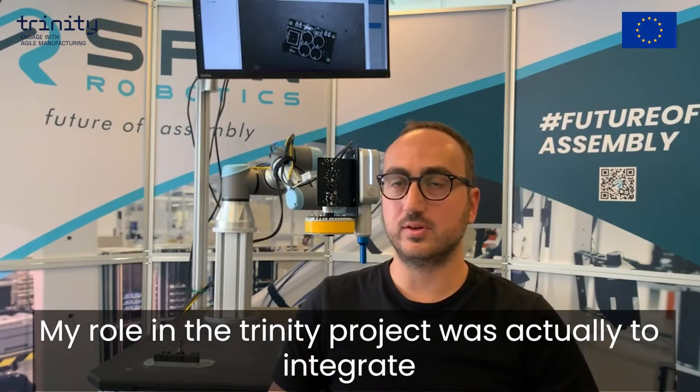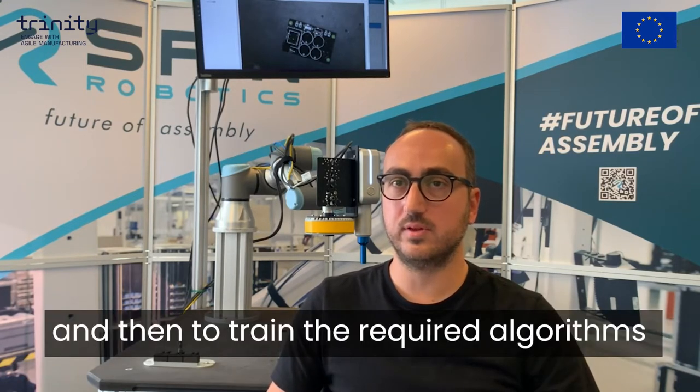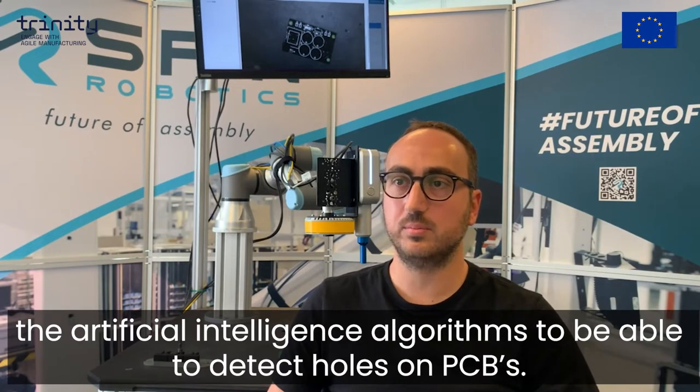My role on the Trinity project was to integrate the camera and the lighting system to the robot and then to train the required artificial intelligence algorithms to be able to detect holes on PCBs.